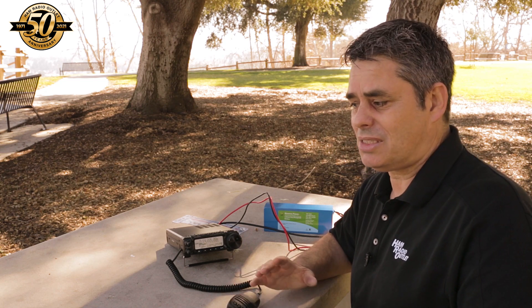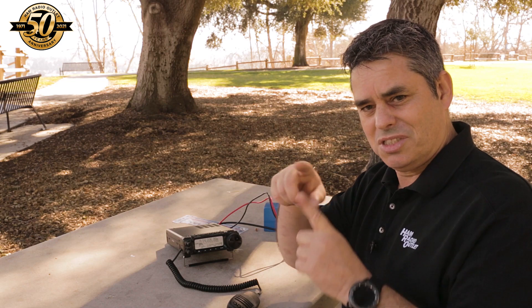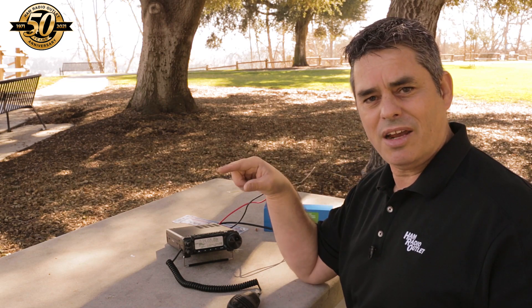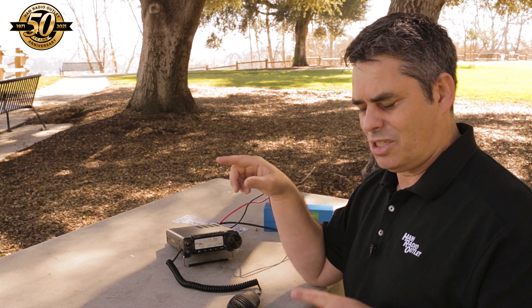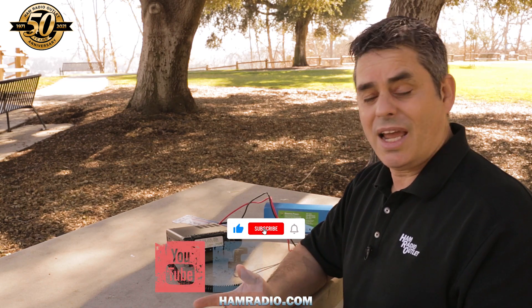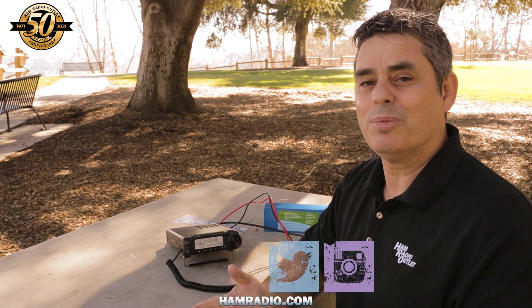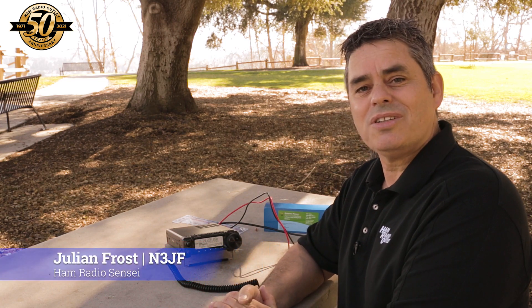I will admit that using an antenna analyzer to get it tuned is a real help, because otherwise you're running out to the antenna making small adjustments, coming back, checking it on your radio for SWR, then moving back out. With an antenna analyzer, if it shows resonance higher, the antenna is too short; if it's too low, the antenna is too long — and you just adjust accordingly and barely have to go anywhere. Just press a button. So that is the antenna in a bag, the Super Antenna MP1, available of course at Ham Radio Outlet. I'm Julian Frost, N3JF, your Ham Radio Sensei. Arigato gozaimasu.